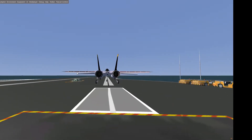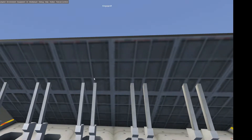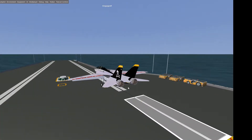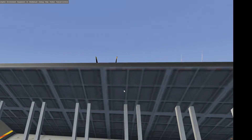Then we activate the launch bar — it's capital L on your keyboard, so capital Lima. As you can see, it folds up the blast shield and now the front wheel is also locked into the slide that will catapult us out to sea, once we activate it with capital C, capital Charlie, later.